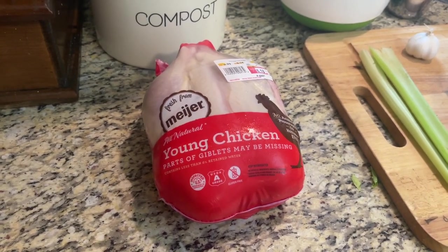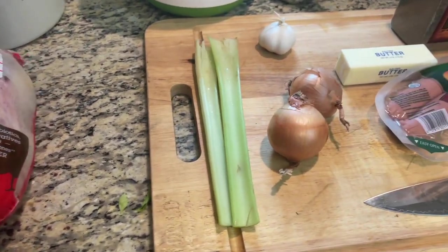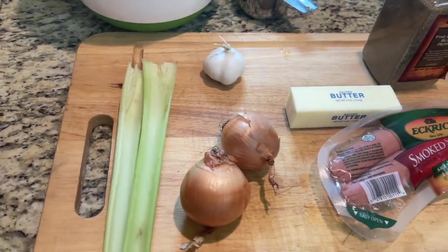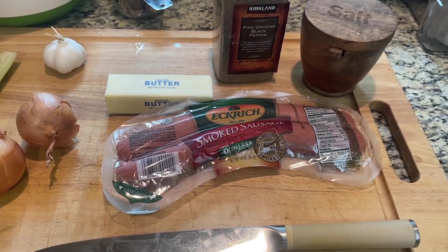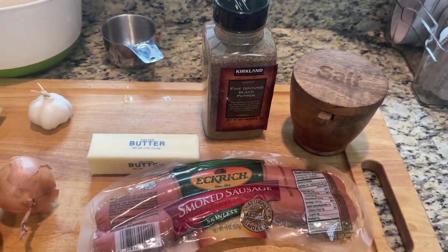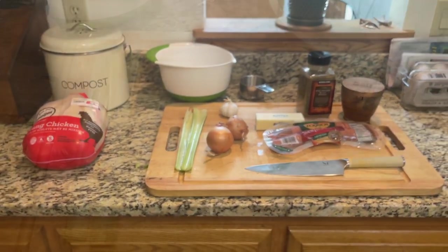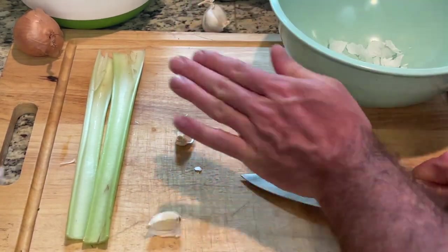Our ingredient list: we're going to start with a whole chicken, two ribs of celery, garlic, onions, butter, smoked sausage or andouille, four cups of rice, and salt and pepper to taste. I'll link the recipe and the ingredients with quantities in the description below. Let's start by making our broth.